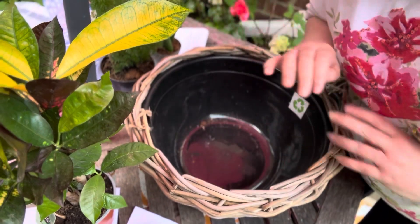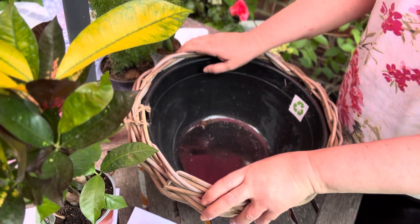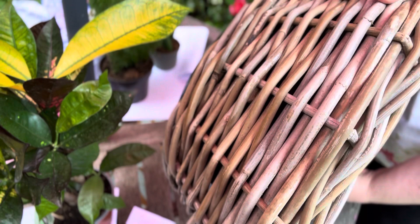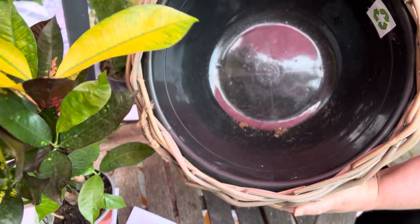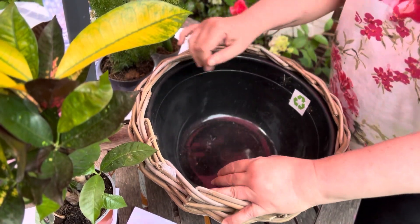Hi everybody, Melanie here. It's a lovely day today so I'm outside. I'm going to make a gift basket in this lovely rattan container that I picked up at my garden center. You can see it's round with a ball inside. Let's have a look at the plants we're going to be putting in.